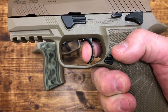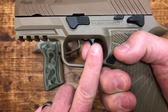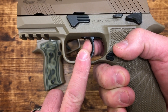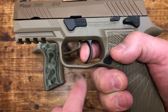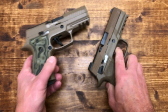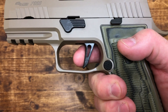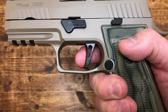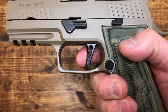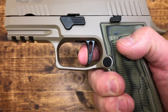Look at the reset on the M18 — this trigger actually pushes your finger forward so you can get on the wall again, and it breaks right there. With the AXG, you're going to have more mush before the break. And then from the break, you wait for it — and then you hear a double click on the reset.